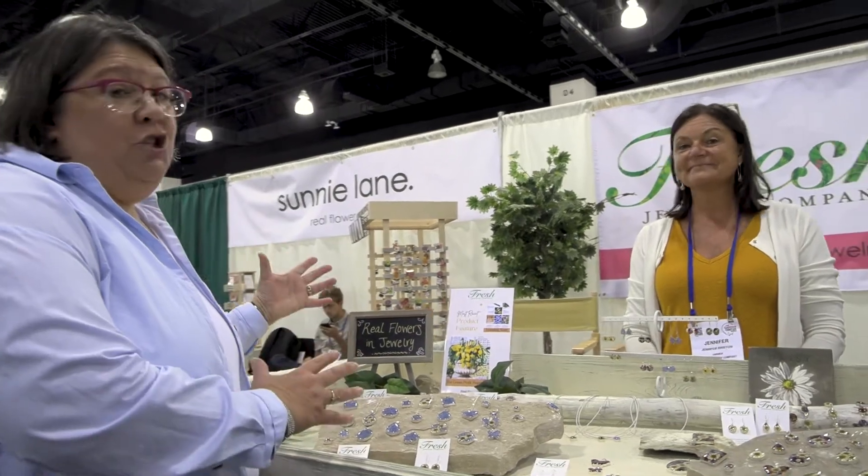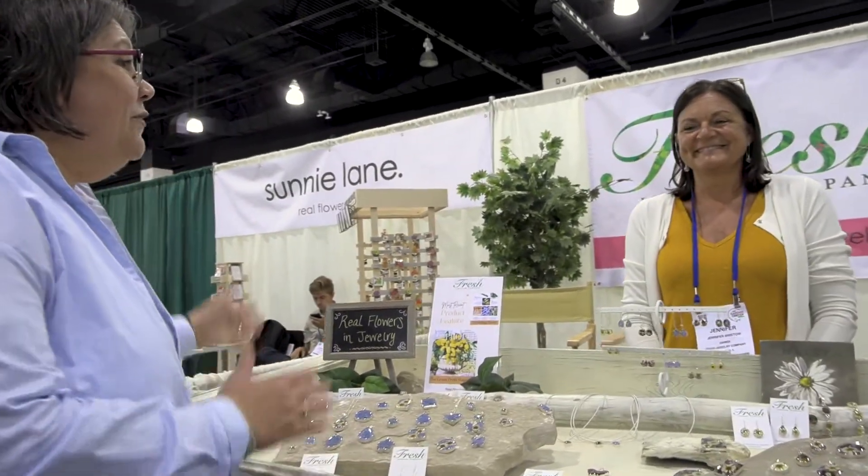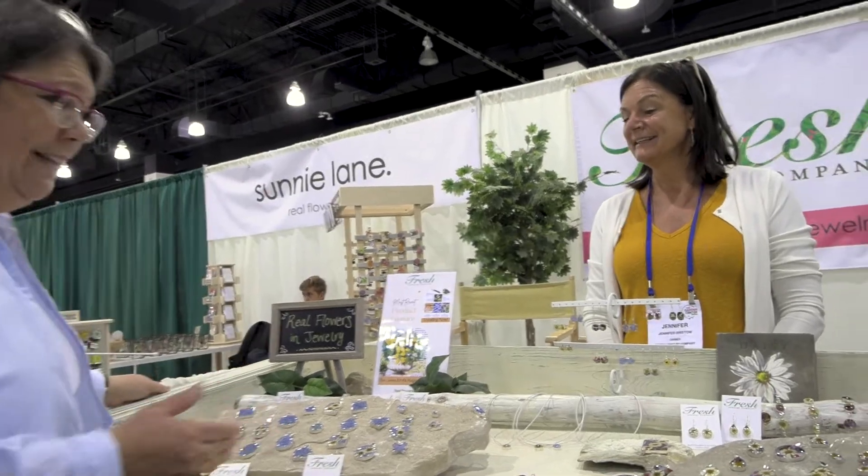Hi, I'm Andrea with The Garden Center Show, and I'm here with Jennifer with Fresh Jewelry Company. Jennifer, tell us about your product and about your company, because it's really interesting.